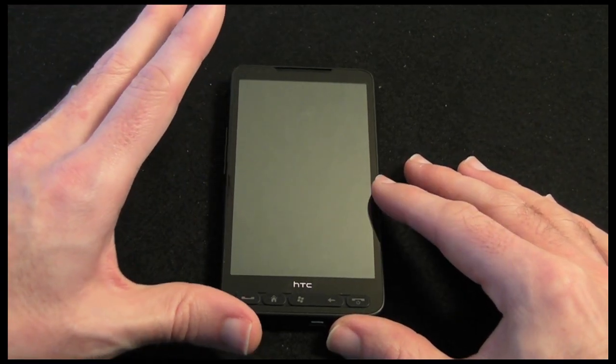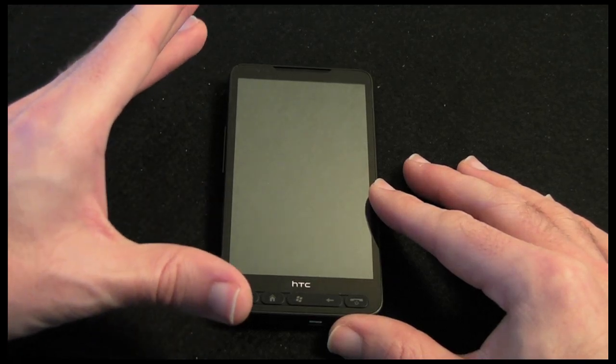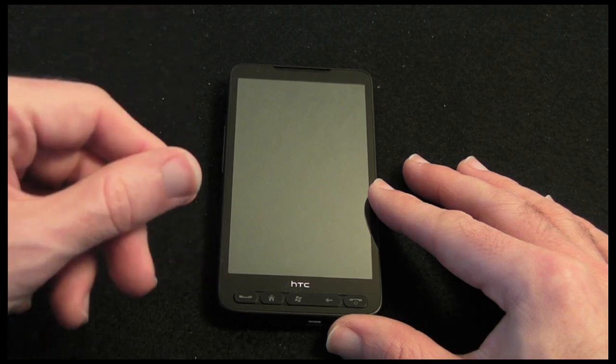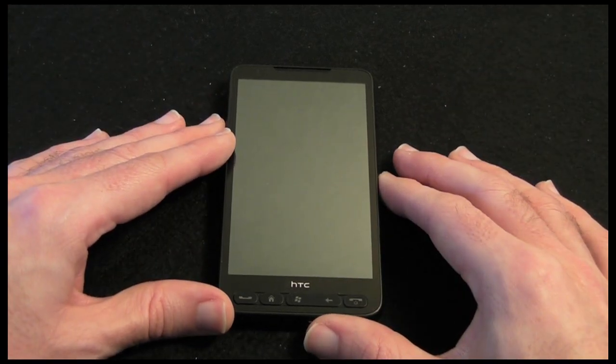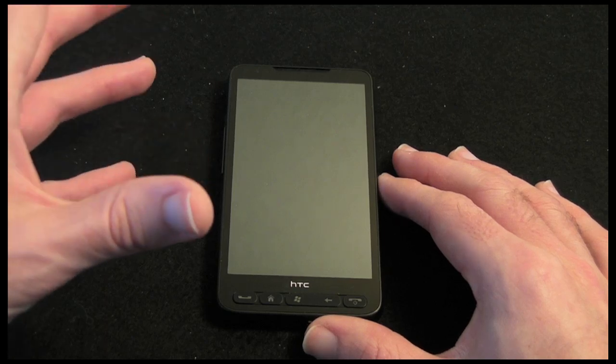Just a couple of other bits of technology to mention. We have got WiFi in here, also Bluetooth which supports A2DP stereo. The operating system is Windows Mobile 6.5 Pro. It is a nice snappy handset as well — very, very quick and responsive, and that is thanks to the 1GHz Snapdragon processor.